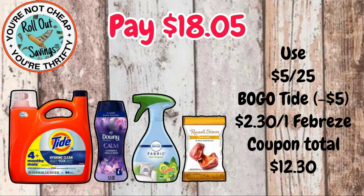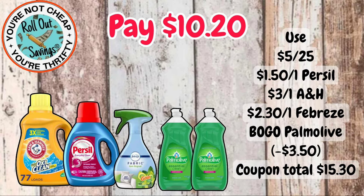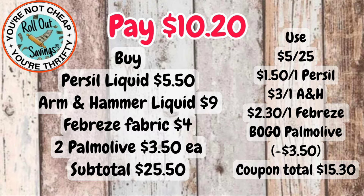Let's hop right into our deals. We're going to start with household. For $18.05, you get your Tide, your Downy, your Febreze Fabric, and also the Russell Stover's candy. With the Febreze, make sure you are scanning — some are attaching and some are not. For $10.20, you're going to get your Arm & Hammer, your Purex, your Febreze, and two of the Palmolive dish liquids. Again, with the Febreze Fabric, it's only attaching to two of them in the app, so make sure when you're in store that you do scan.